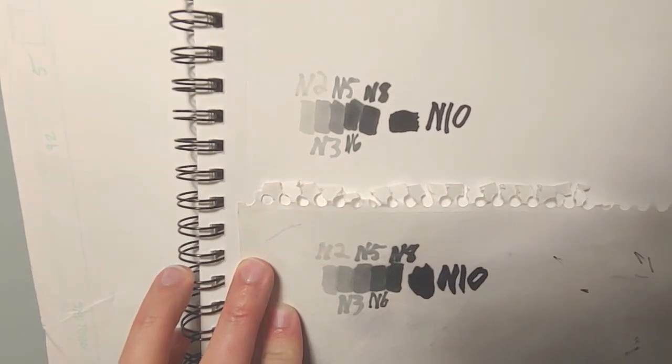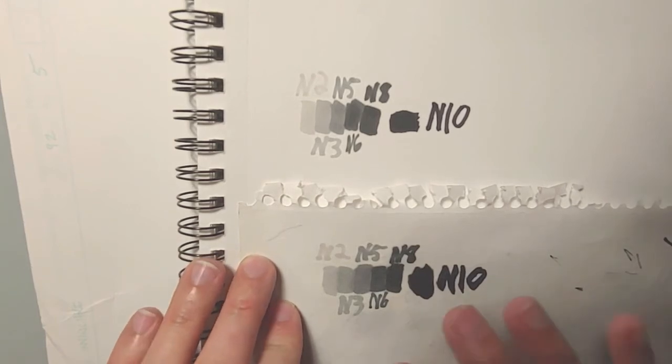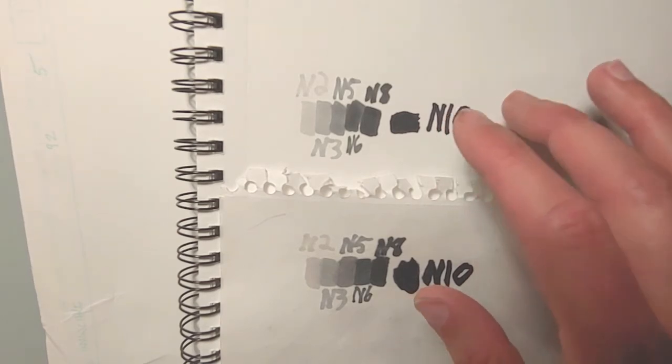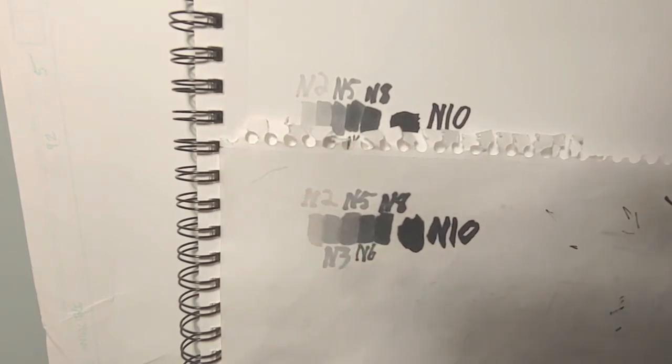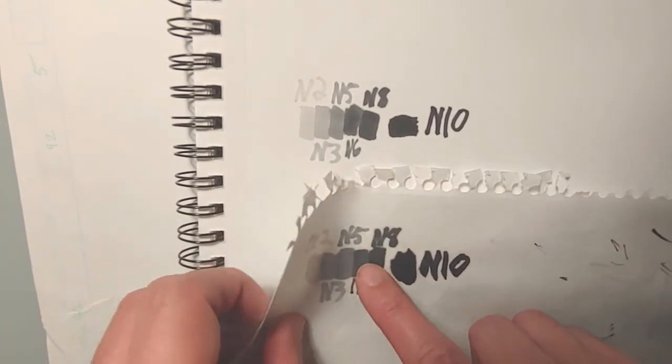Let me know in the comments if you'd like a video on choosing the right paper — I have several different types to go through. Anyway, this normal sketchbook paper is probably the worst. I wouldn't use these markers with it — a lot of bleeding, very fuzzy. If you're looking for nice smooth lines, it's going to be the Canson paper you'll want. This sketchbook paper looks really terrible; I probably wouldn't even use it with fine point pens, just pencil.